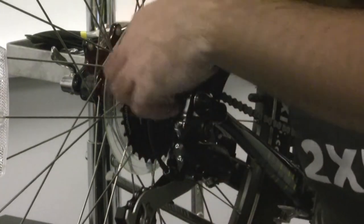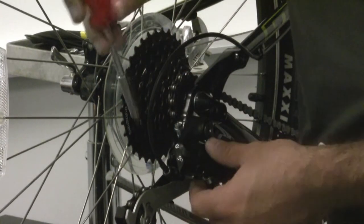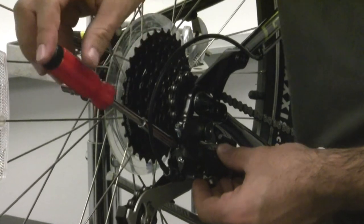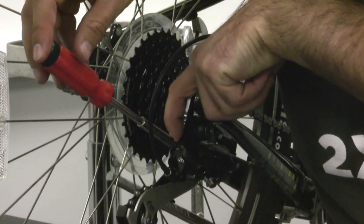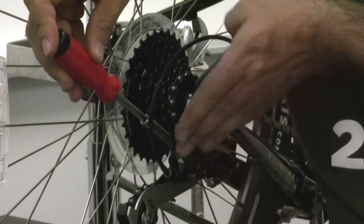You can just look from the top and see if it's lined up. If it's not lined up, put your screwdriver into the limit screw labeled H for high and tighten or loosen it and you'll see it move back and forth.